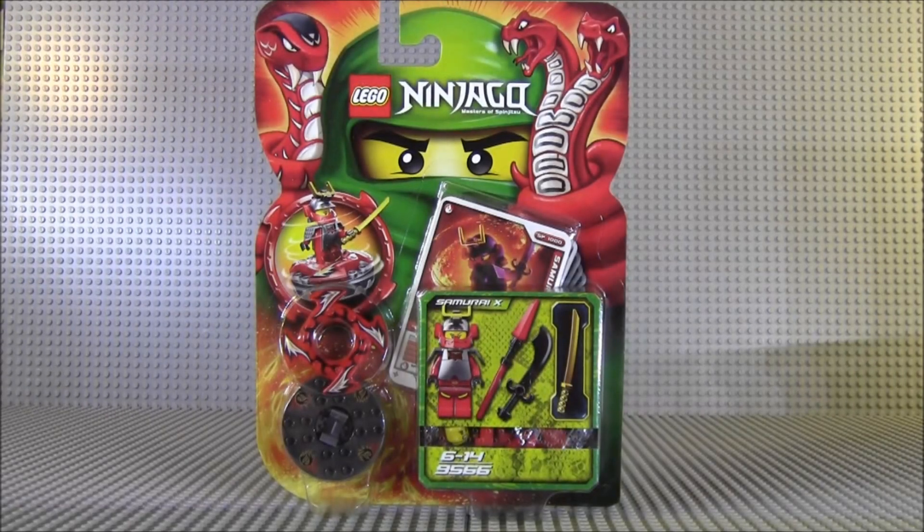Welcome, welcome ladies and gentlemen. My name is G. Housen. Thank you for joining me on another episode of Lego Alleyway. Today's episode is on the Ninjago set 9566.